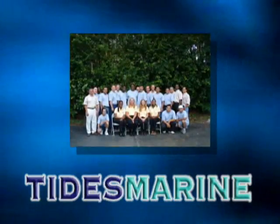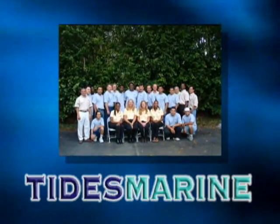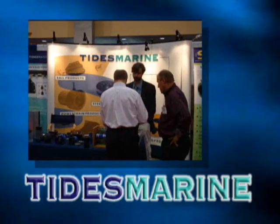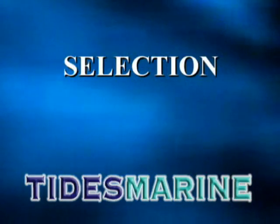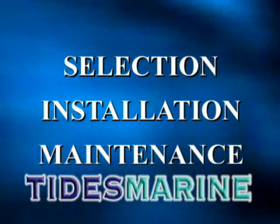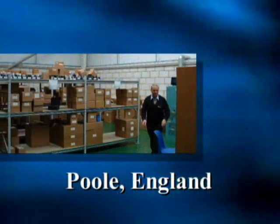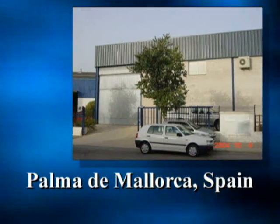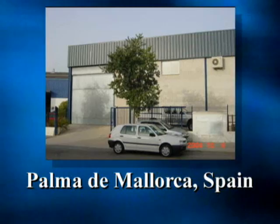While our products lead the way in innovation, our service after the sale is unmatched. Our staff of professionals will answer your inquiries to guide you through the selection, installation, and maintenance of Tides products right for your application. We are fully stocked in our Poole, England warehouse and have techs on hand at our Palma de Mallorca, Spain support facility.